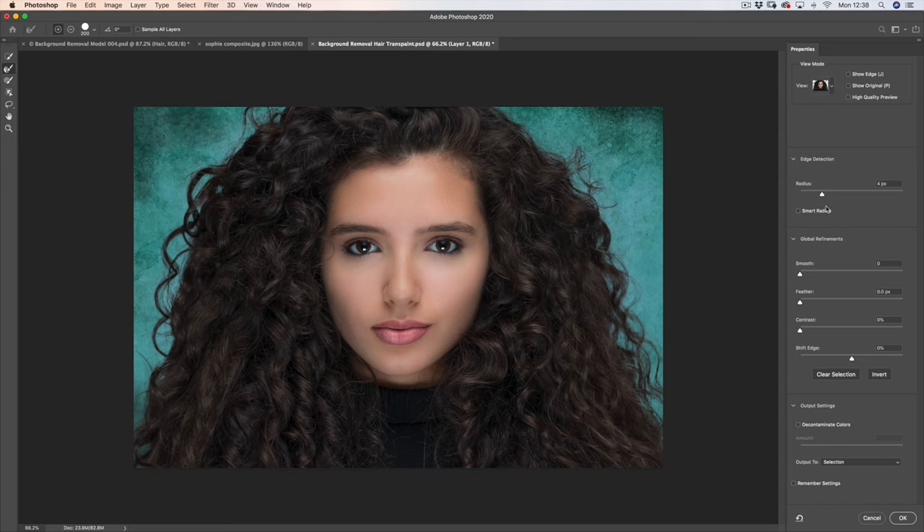The next thing I do is apply a bit of smoothness — about six should do it. Then I always shift the edge in a little bit as well. You can play around with this — if I shift it in too much it looks silly, but I like to just shift it to about minus three. It'll just take any sort of halo effect off. I don't bother with feather — by all means you can play with that, but I just don't like the result. Contrast tends to make the edges more harsh.